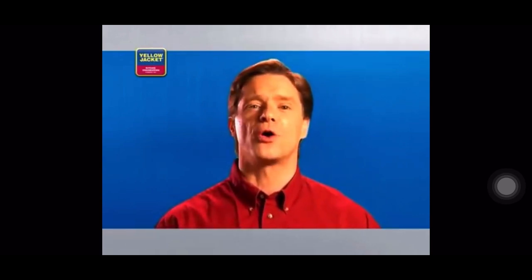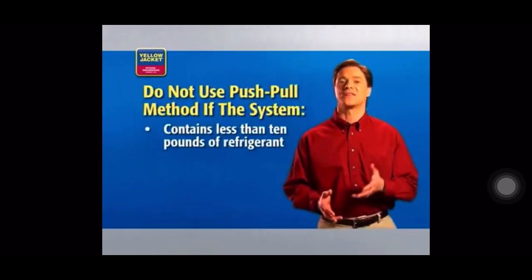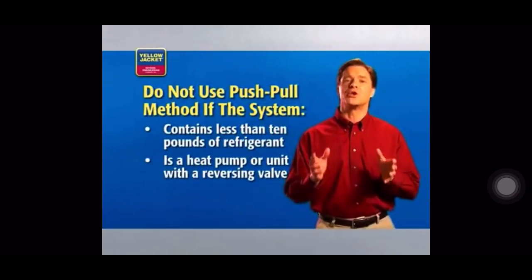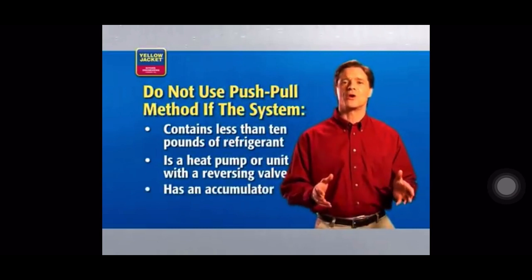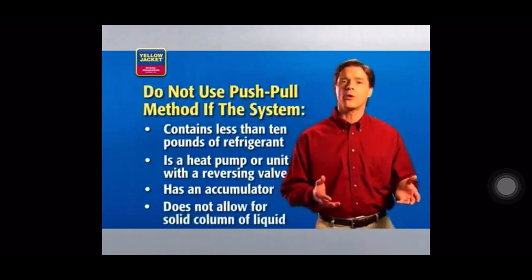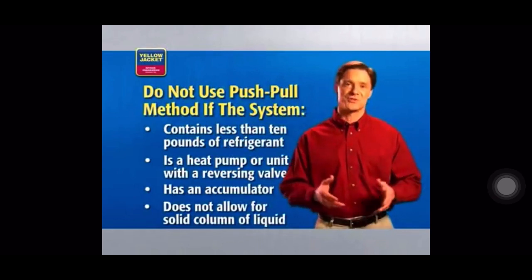The push-pull recovery method is used for transferring large volumes of liquid refrigerant. The recovery unit pulls vapor from the recovery cylinder and produces high-pressure discharge gas that pushes liquid out of the HVAC system and back into the recovery cylinder. You shouldn't use the push-pull method if the system contains less than 10 pounds of refrigerant, if the system is a heat pump, or if it's a unit with a reversing valve. Also, if the system has an accumulator between the service ports used in liquid recovery, or if the refrigerant system does not allow for the formation of a solid column of liquid, you wouldn't use this method.